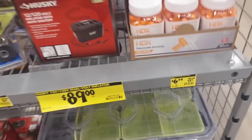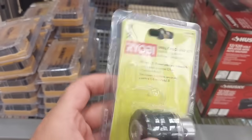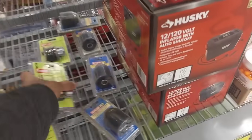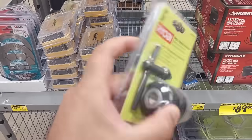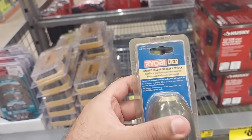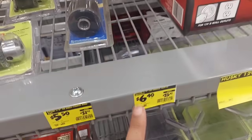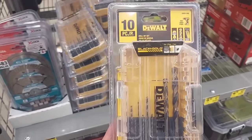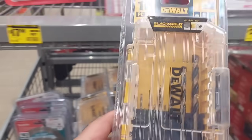Right over here — this drill chuck and key set for only $5.50; I doubt I've ever seen it that cheap. They also have the older model drill chuck for $6.40 — not sure why they still carry it, but some people may still have those drills. And this 10-piece drill bit set was $10 but dropped down to $5.97.